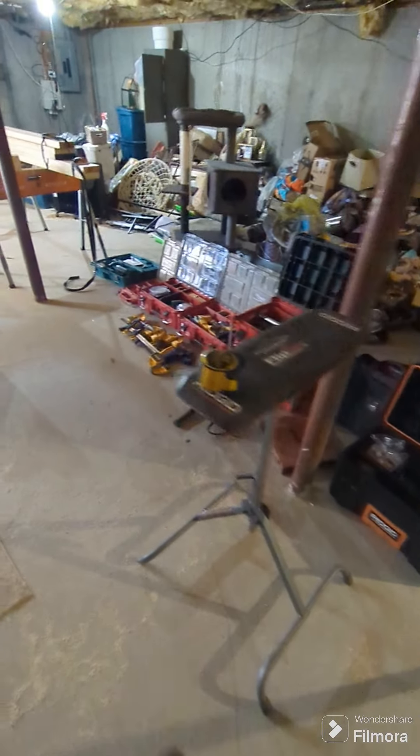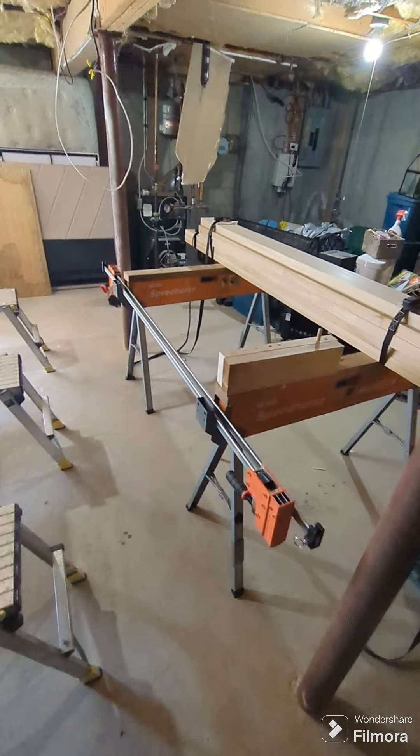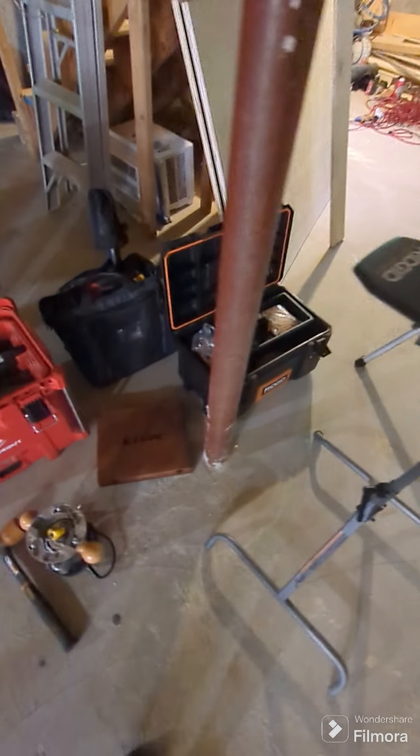I'm going to help my buddy build a six foot by seven foot barn door. We're kind of winging it — not really — so it's going to make some of you door guys wince if you're watching this, and I'm totally open to criticisms.